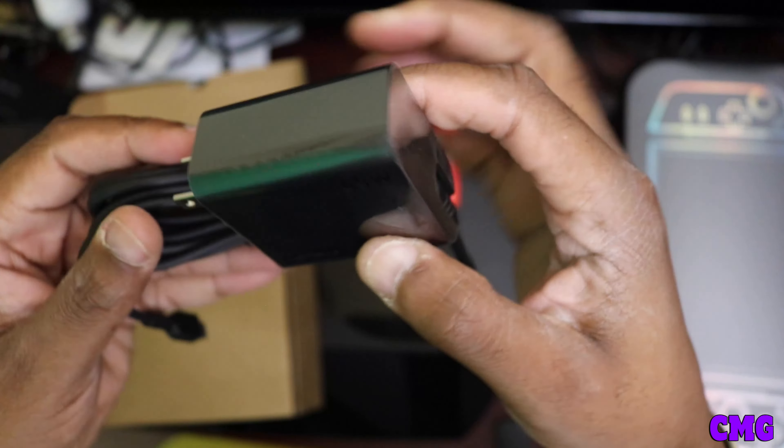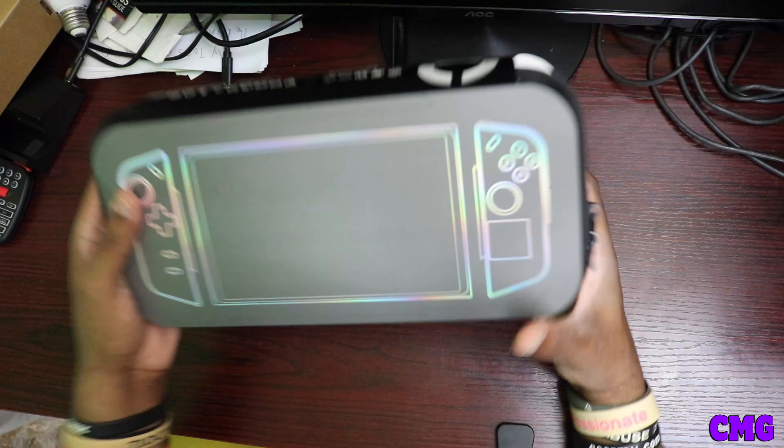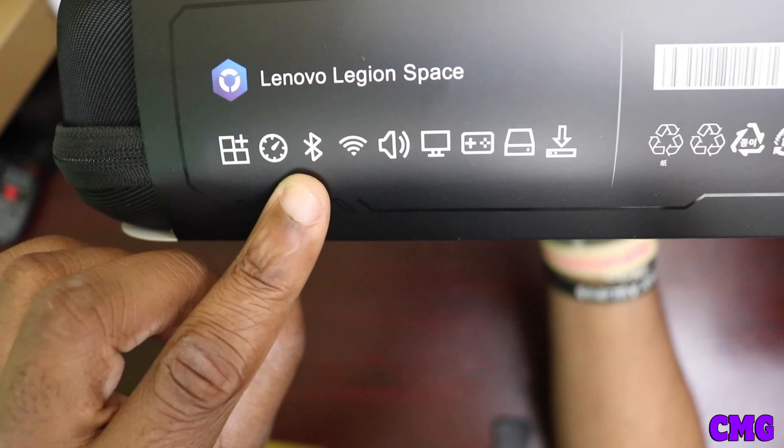We already know what we get out of here — we get the 65-watt-hour battery. 65 watt hours, of course — just like the ROG. The Steam Deck was like 45Wh I think, but this is a 65-watt-hour battery, which is pretty nice. So we're going to put that over to the side and move the box out of the way. This box is huge, it's a huge box. I like the box, I like the design.